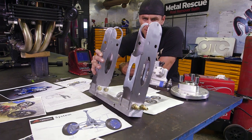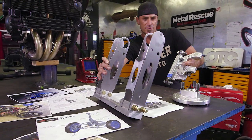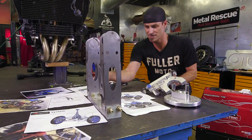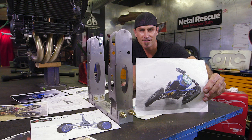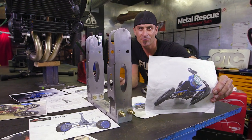Basically what happens is you lean this over, the spindle turns; lean it the other way, the spindle turns, the wheels turn. And as you can see in a previous bike, it gets like 45 degrees. Awesome! What does it ride like? Only Eddie and a small number of people who have ever ridden one know, and we're going to find out.